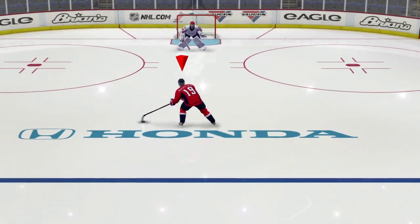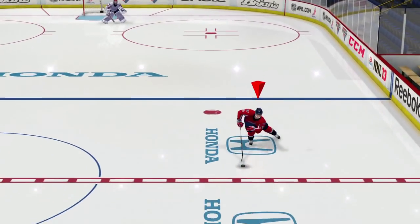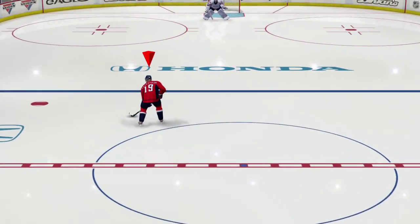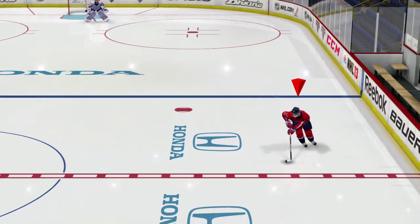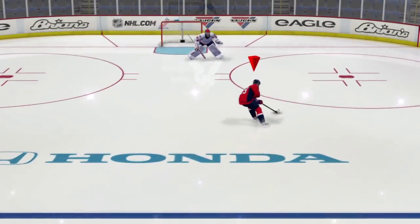But you have the same problem as the right-handed player does. When you're coming up, you have to make sure you're angling your player between one and two o'clock. If you angle him up to the left, he might kick it like that. If you angle him to three o'clock — too far to the right — he might kick it like that. So remember, pull the deke off with the right stick, but make sure you're angling your player up into the right between one and two o'clock.